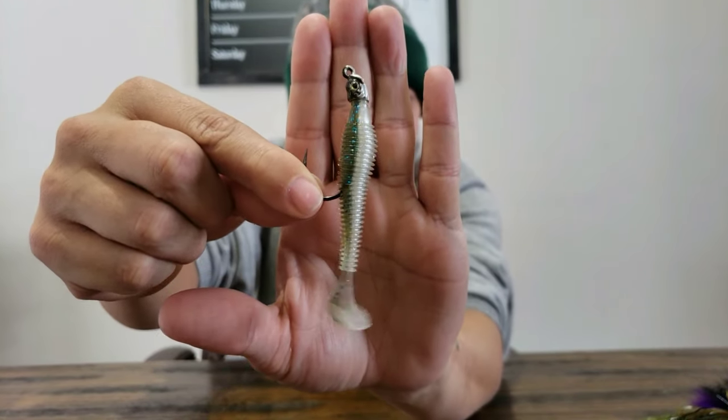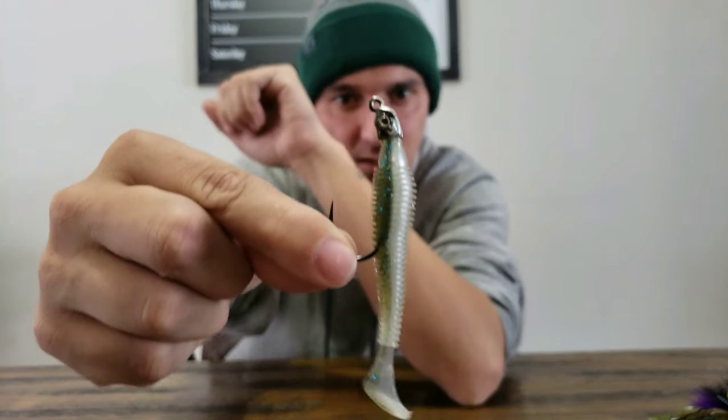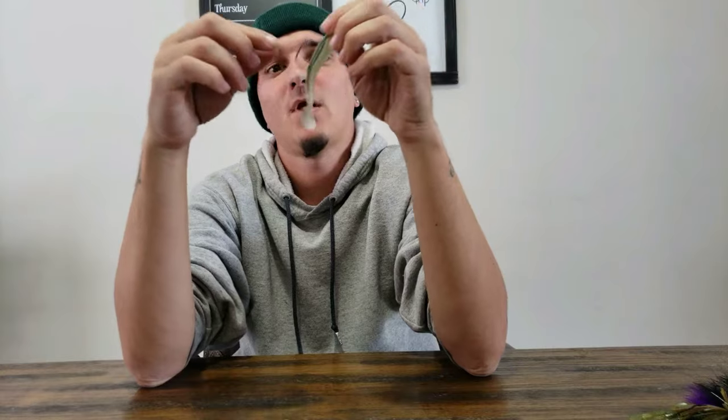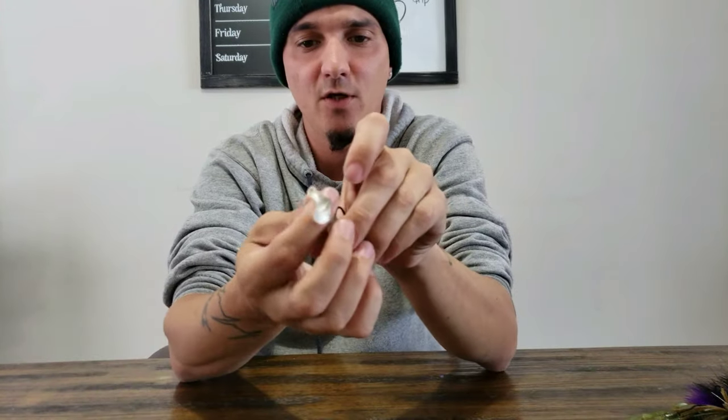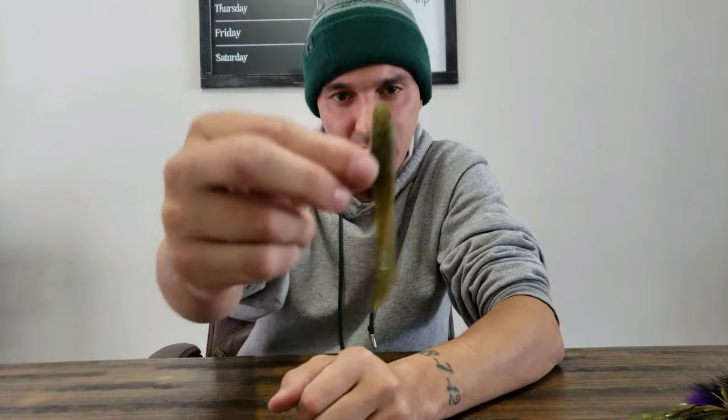Next on the list is a small finesse swimbait — the Lake Champlain Lures 2.8 with the EH swimbait head from Battle Baits. I just throw it out, let it sink all the way down, and then reel in slowly, trying to bump into anything on the bottom. Those lethargic fish see that little tail go by and it's hard for them to resist. It's an easy bait for them to just gulp up.